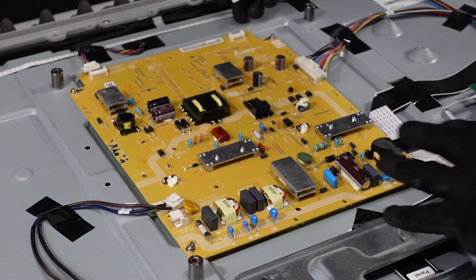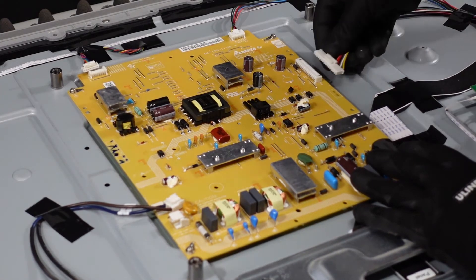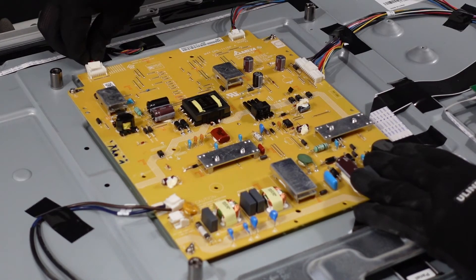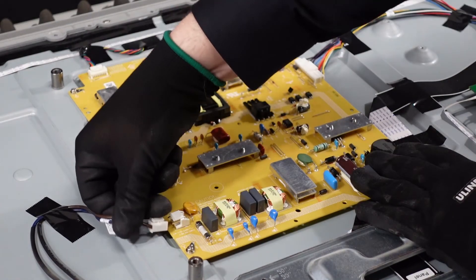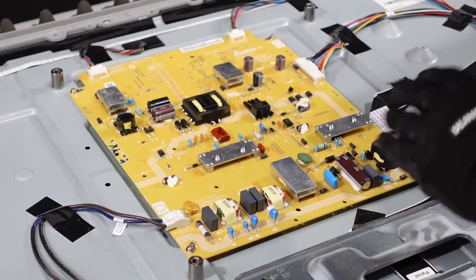These clips are pretty self-explanatory. We're just going to make sure they line up properly and push them in until they click — that means that they are secure. And the power plug.